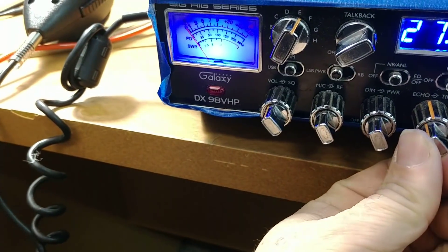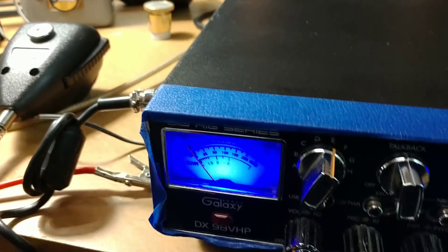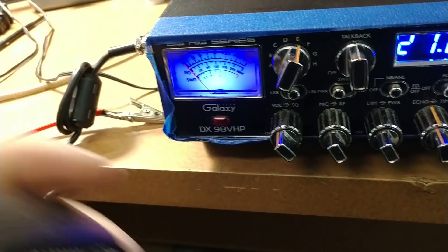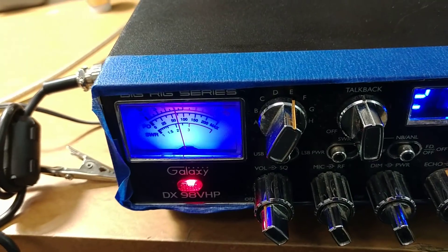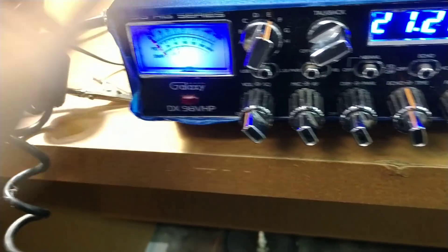Audio check — not too bad. I'm going to turn the echo up. We're back — we got a little phone call there that knocked us off. Anyway, I was about to demo the talkback and I went to do it.